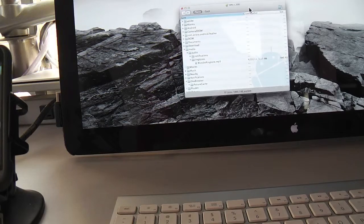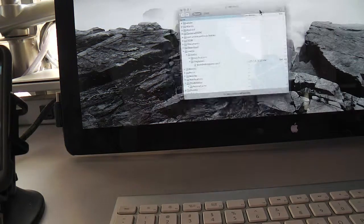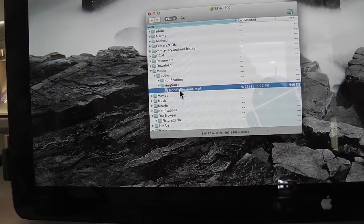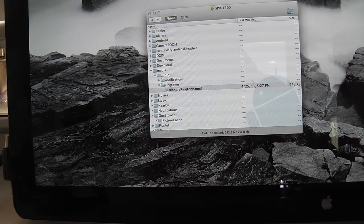Over here at the internet connection — you can see I've got the Mac display here. When you connect your phone to your computer, a program opens on your desktop, and that's how you can transfer files from your computer to your phone and back. It basically gives you the whole layout of your phone's file system. There's that Blondie ringtone — I took it off my computer, dragged and dropped it right into the folder that I knew would make it available to my phone.